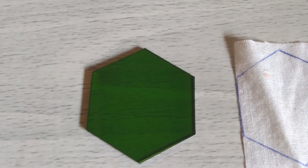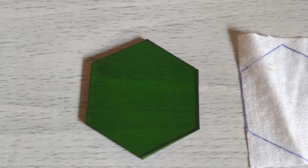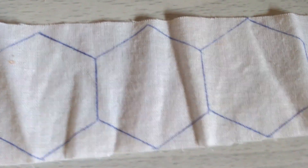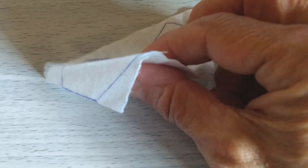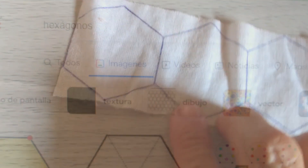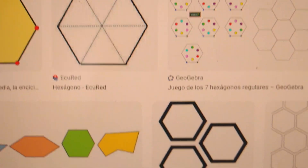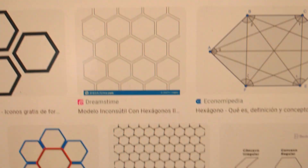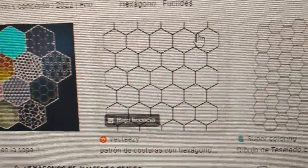Vamos con el primer paso. Lo ideal es que tengas una plantilla de hexágono para que puedas ir marcando los hexágonos, ya sea en papel o en tela. En este caso, yo estoy usando una tela delgada con pegante a una cara. Si no tienes esta plantilla, puedes ir a tu buscador, puede ser Google, y colocas hexágonos. Ahí te salen la plantilla e incluso puedes imprimir una página con los hexágonos y cortarlos.